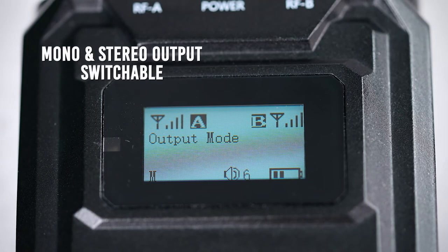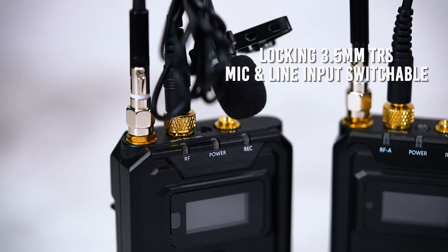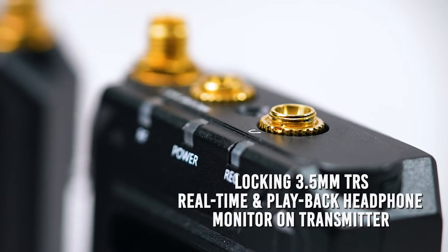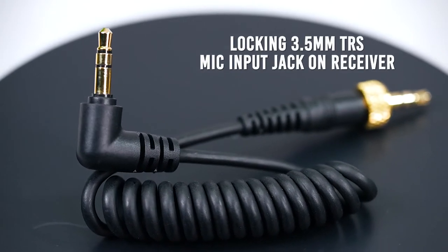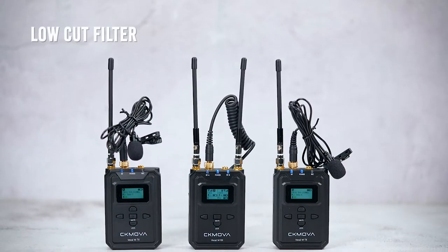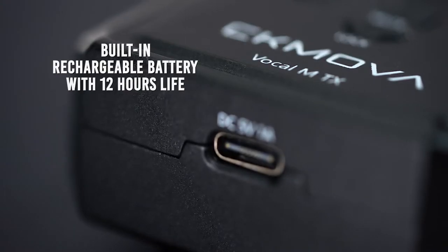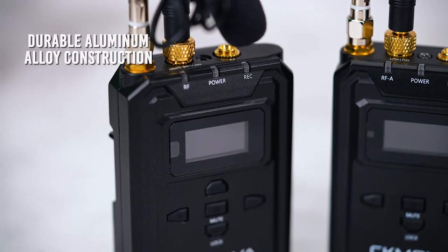It has mono and stereo output switchable. It's got locking 3.5 millimeter TRS mic and line input switchable. It has locking 3.5 millimeter TRS real-time headphone monitor on receiver, and locking 3.5 TRS real-time and playback headphone monitor on transmitter. Local 3.5 millimeter TRS mic input jack on receiver. Supports up to 32 GB micro SD card for memory recording. It has a low cut filter, a high frequency boost, mute and keypad lock function on both transmitter and receiver, and a built-in rechargeable battery with 12 hours of life.